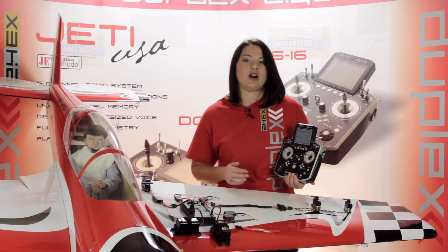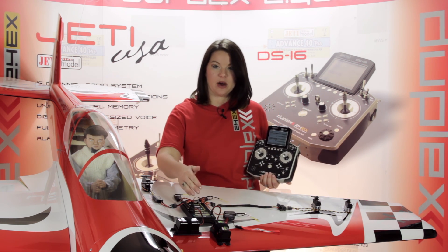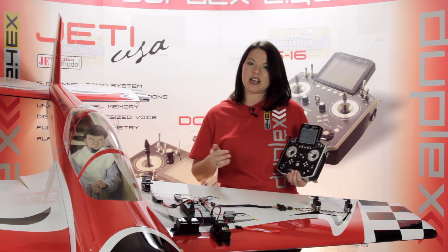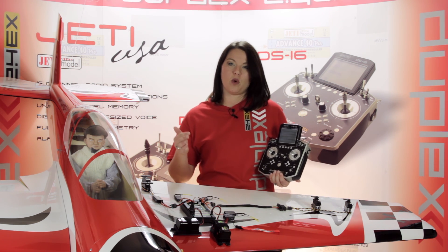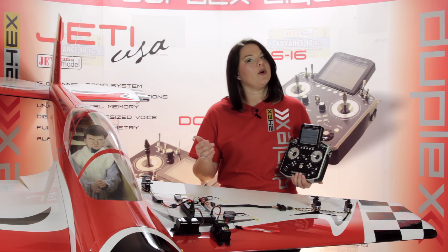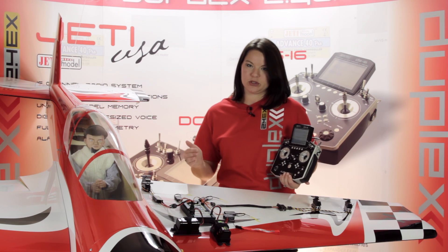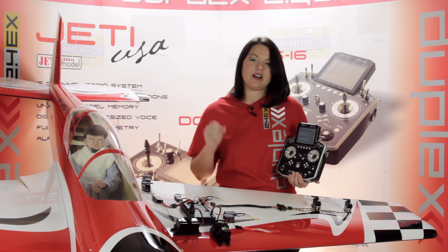The CB400 offers two BECs to power external devices. These BEC regulators are connected in parallel and the voltage output is adjustable from 5 to 8 volts, in steps of one tenth of a volt. It's important to note, however, that the adjustable voltage of the BEC output is always the same as the voltage supplied to the servos, so be very careful.